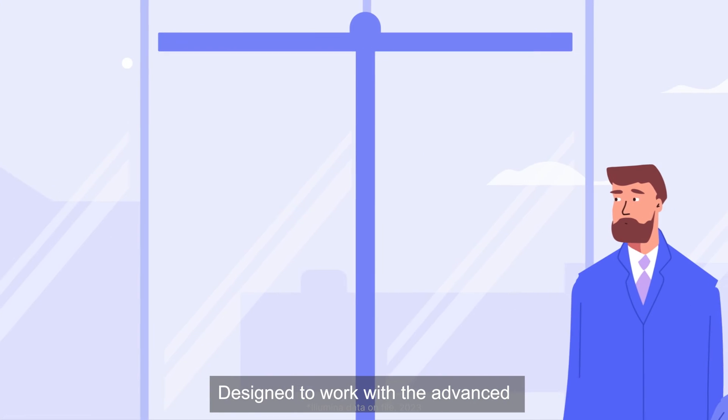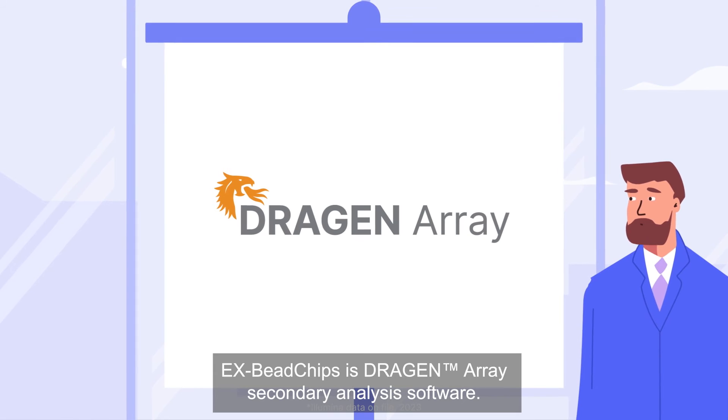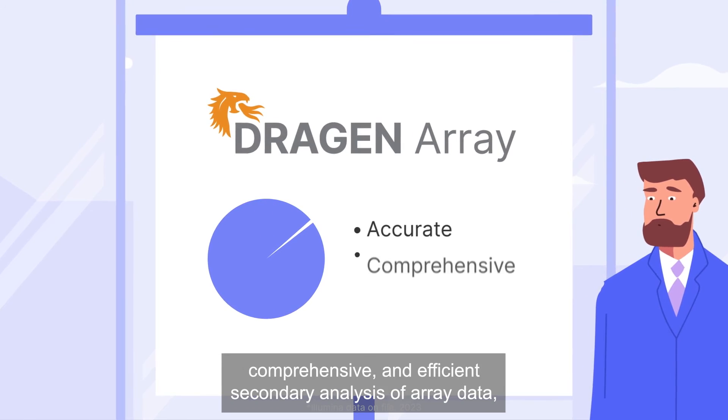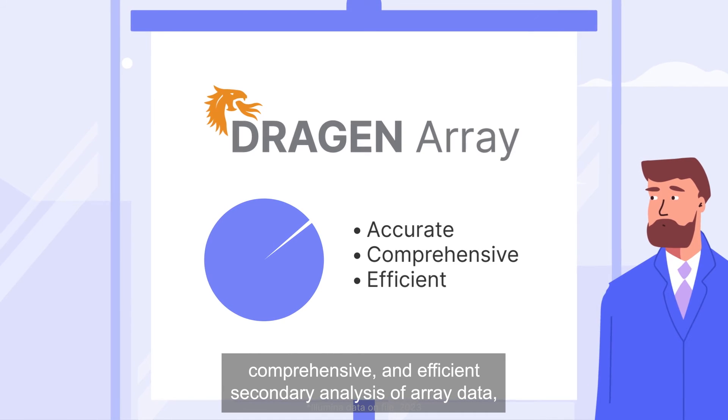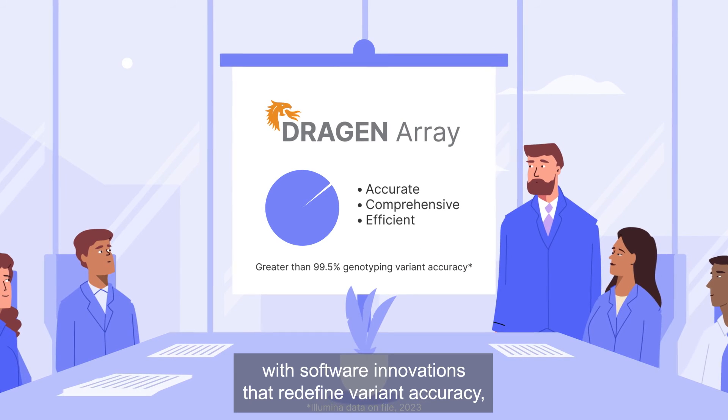Designed to work with the advanced eX bead chips is Dragon Array secondary analysis software. Now you can maximize genetic insights with accurate, comprehensive, and efficient secondary analysis of array data, with software innovations that redefine variant accuracy.